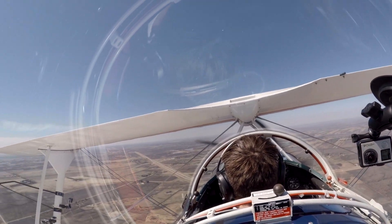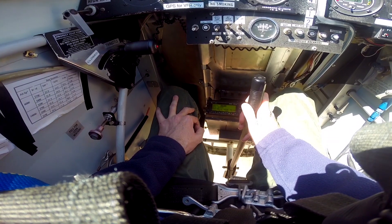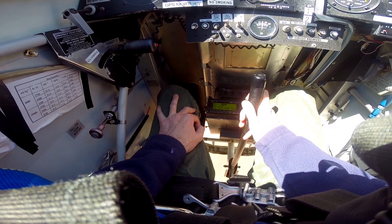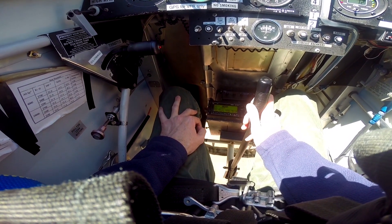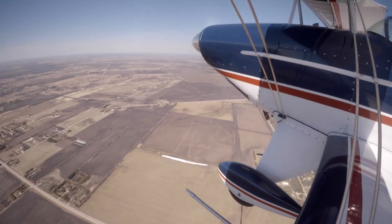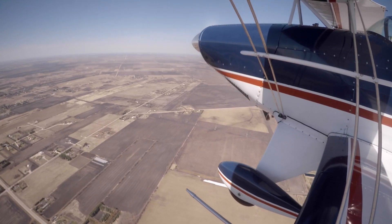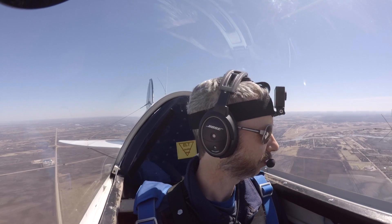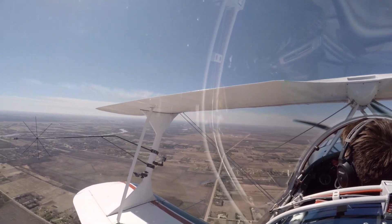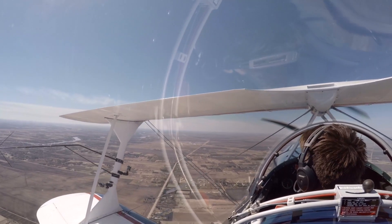With the landings, I'll guide you. You might feel me nudging you on the stick a little bit - that does not mean I'm taking control. I will say the words 'I have control' if I'm actually taking control. So don't resist what I'm doing, and don't let go either. Fly a normal downwind, turn your base, and then set up about a 30-degree angle to the threshold. The reason you can't fly straight to the runway is because you can't see ahead of you - all you have is this area to the side of the nose.